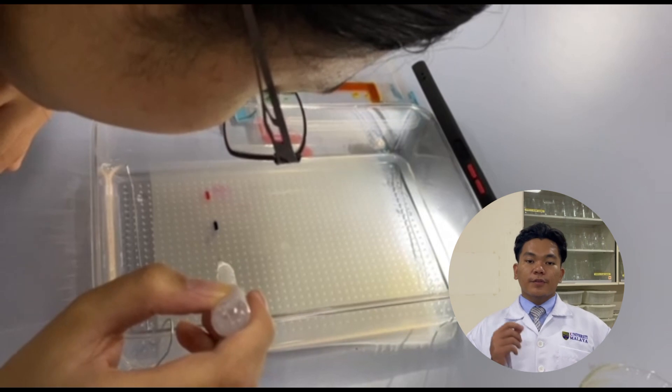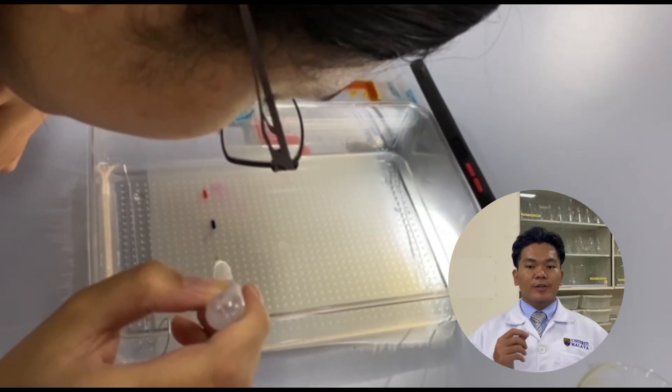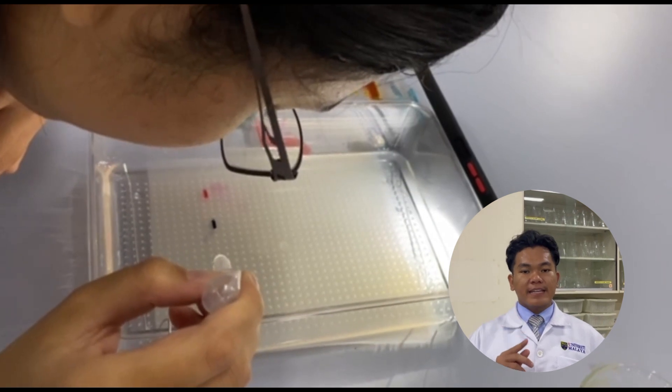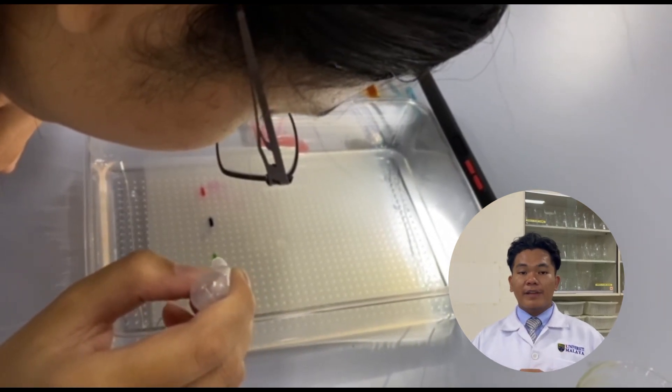Using the pipette, drop the food coloring samples into the wells. It is important to make sure the tip of the pipette is inside the well before dropping the sample in.